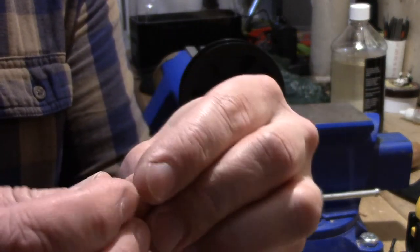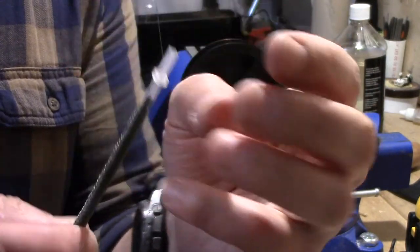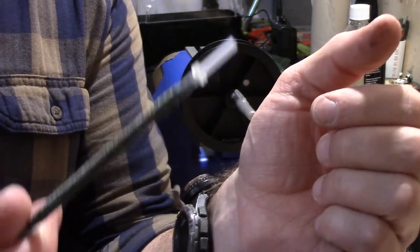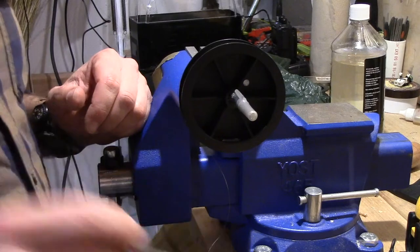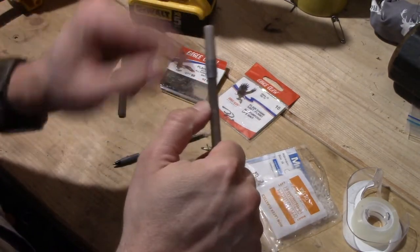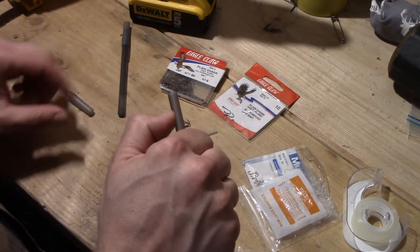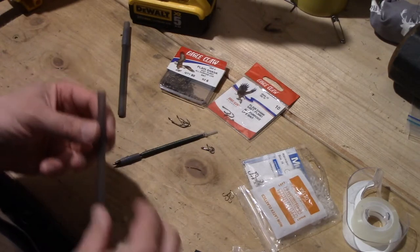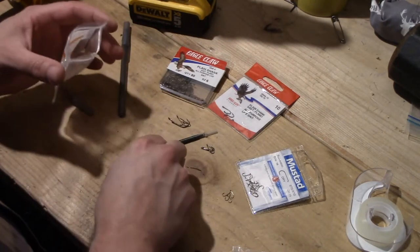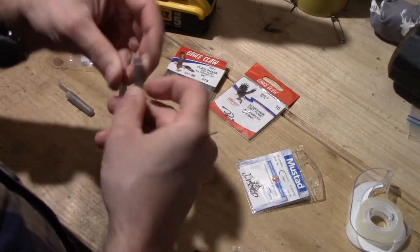I'm going to feed that line through the elastic. If I only loop it once it will kind of hold, though looping it twice is better. Moving on to the next part — over here we're going to take the pen body and the cap, and see right about where that cap fits. Just make a mental note of that. Then we're going to take another one of these dental elastics and stretch that little guy out and put it around the pen.